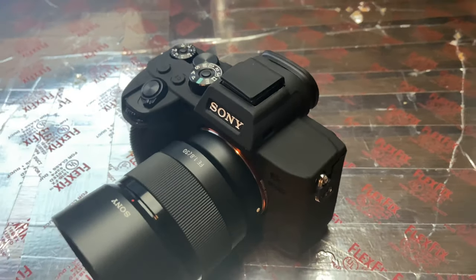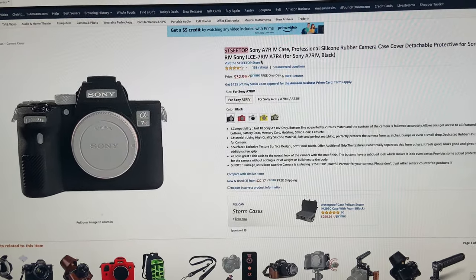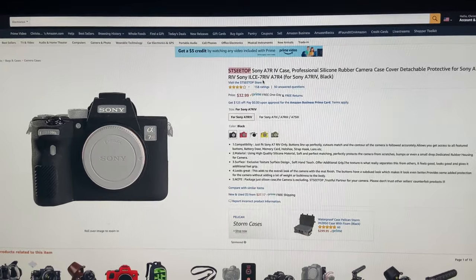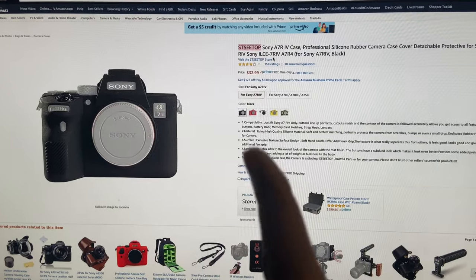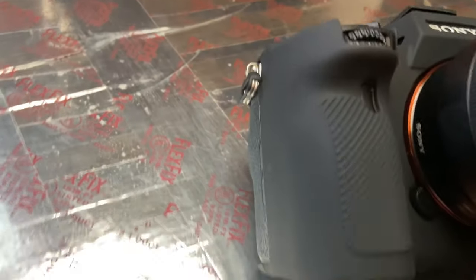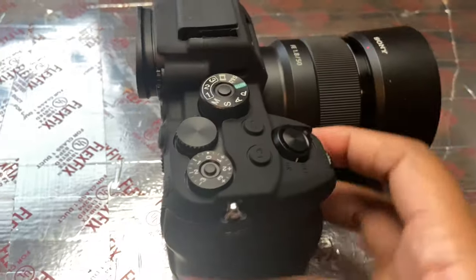Here it is — the Sony A7R Mark 4 silicone case in matte black. I pulled up the listing on the Sony website: 'Sony A7R 4 case professional silicone rubber camera case cover.' Just go on Amazon, look up Sony silicone rubber case and you'll find it. I think I pulled up the wrong listing — I paid about $15 for mine. Definitely check it out and get whichever color variation you like.